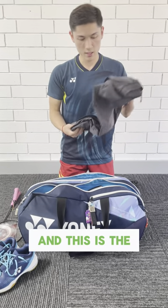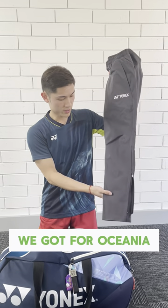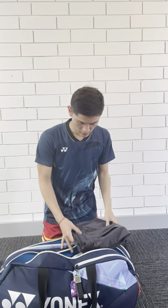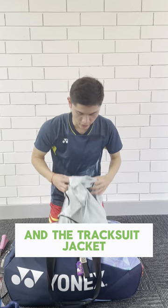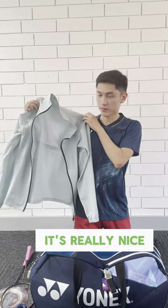And this is the track suit that I got for the championship. Alright, the track suit is made of light, long color. It's very nice.